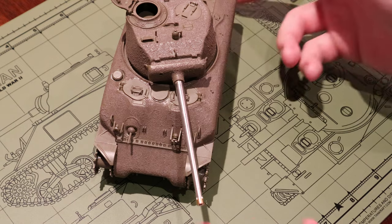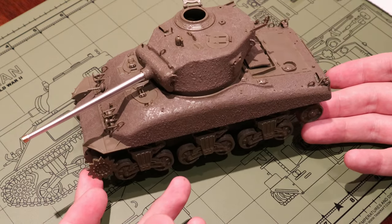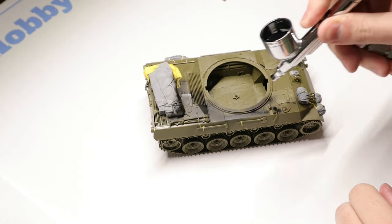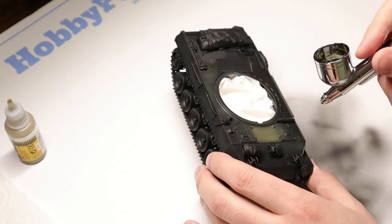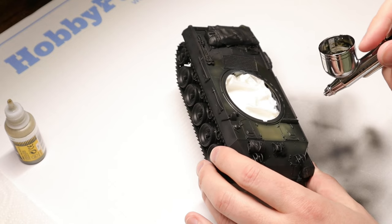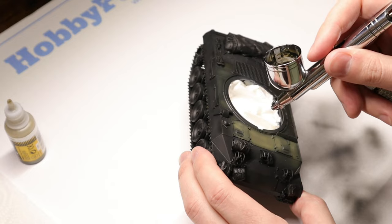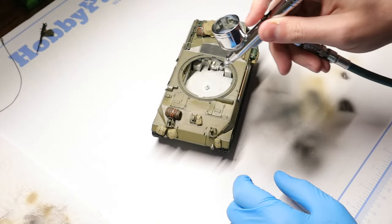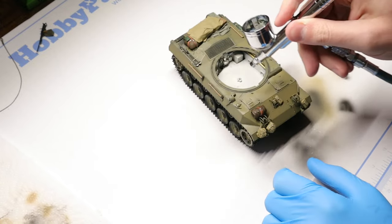There aren't any special considerations to take into account when painting a tank with this special cast texture. We're just going to go ahead and airbrush or hand paint our tank just like we usually would. I like to use a base coat of black primer before I move on to my olive drab on American tanks like this one, and you can see that here on this M18 Hellcat. The Hellcat doesn't have any cast textures, but I'm just using some footage here to demonstrate the painting phase. Once you finish painting your whole tank, including all the stowage, and you're ready to move on to weathering, you can spray the whole vehicle with a coat of gloss varnish to protect your work.